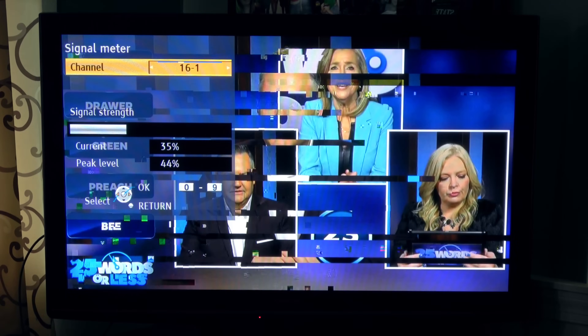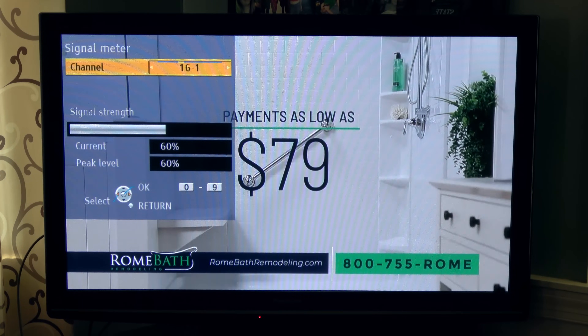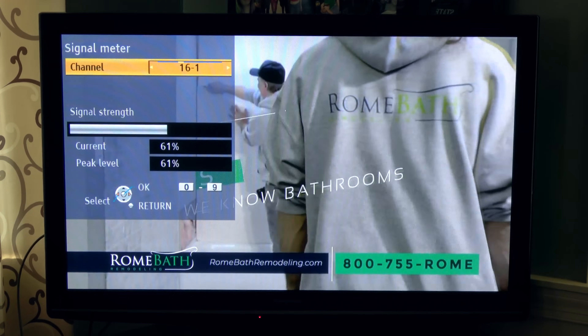Here's the signal on WNEP ABC16 without the preamp. The station broadcasts on UHF channel 21. It's hovering at around 20 to 25% and is nothing more than a jumbled mess of pixels. When I add the preamp, the signal went up by about 35%, also producing solid picture and sound.